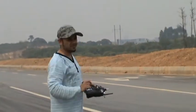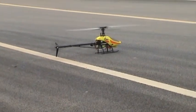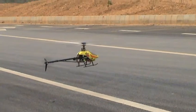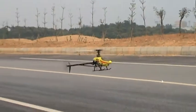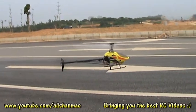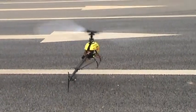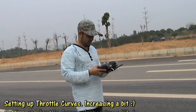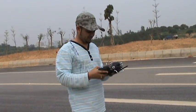We're staying far back because the blades are not balanced. I'm increasing the throttle curves, and we are using a non-recommended battery, which is like 14.8V — it's not recommended for this setup.